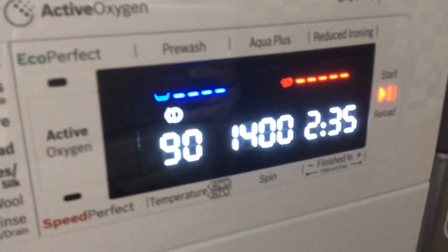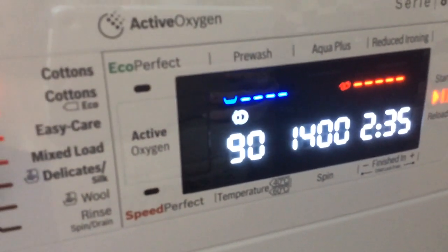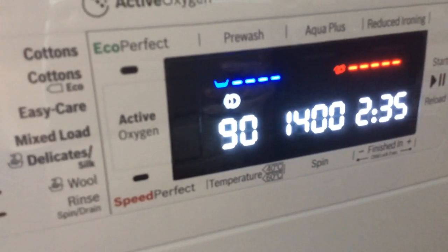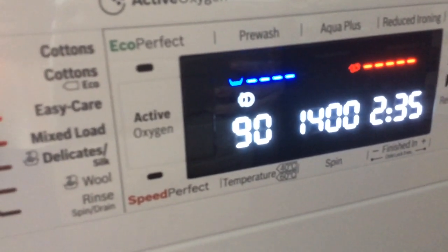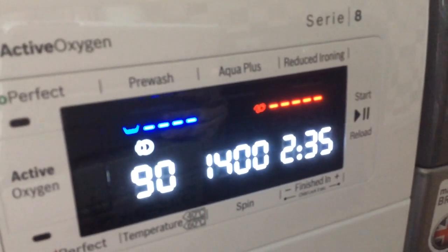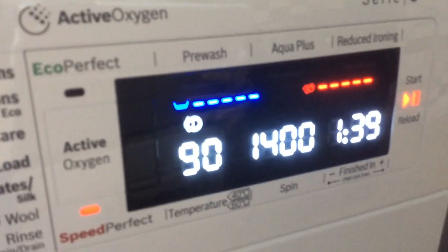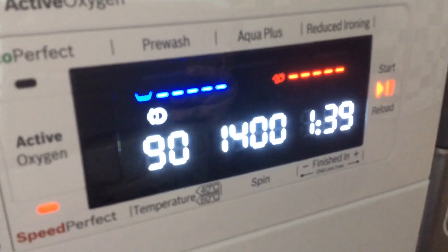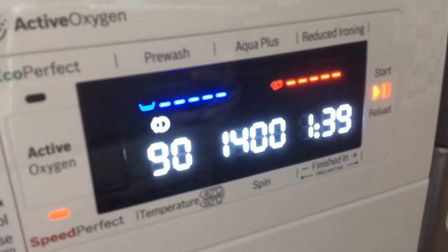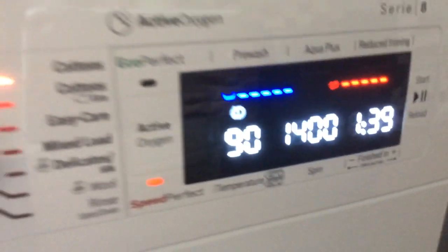Added to that, it's only a half load, and a very good function of this machine is the Speed Perfect button. This uses sensors to work out how long the wash will take based on the volume of washing within the machine. As you can see, it's currently set to run at 2 hours and 35 minutes at 90 degrees. If I press the Speed Perfect button, that takes the time down to 1 hour 39. In busy households, it's a godsend to be able to reduce the washing time down that considerably just through those innovative sensors.